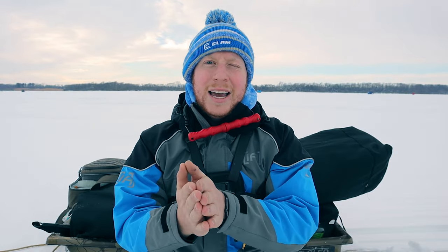Thank you guys for watching. If you want to see more reviews, let me know in the comments. Make sure to leave a like and hit that subscribe button if you haven't already — I really appreciate it. We are over 700 subscribers and growing by the day.